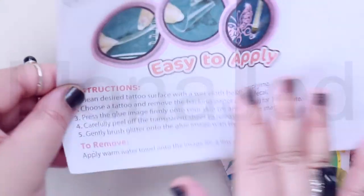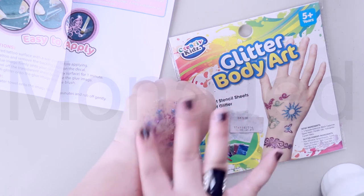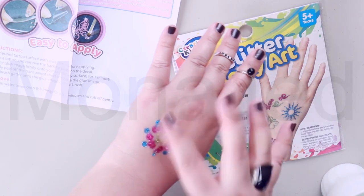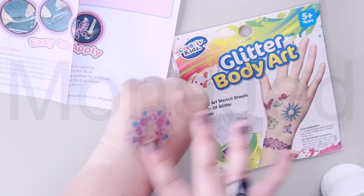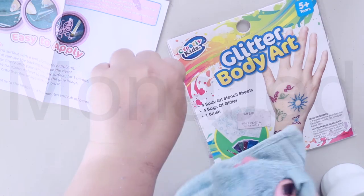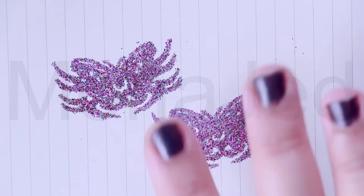To remove the glitter tattoo, they mention applying a warm water towel onto the image for a few minutes and rubbing off gently — but that did not work, so I'm using a different method. If you want to remove glitter from your skin, use some kind of oil that's safe for skin. Put it on the glitter and it comes off much better. The oil is not going to irritate your skin. It comes off very nicely — use a towel, tissue, or cloth to wipe the area. You might need a little bit of force. It actually performed very well on paper too — that looks so nice!